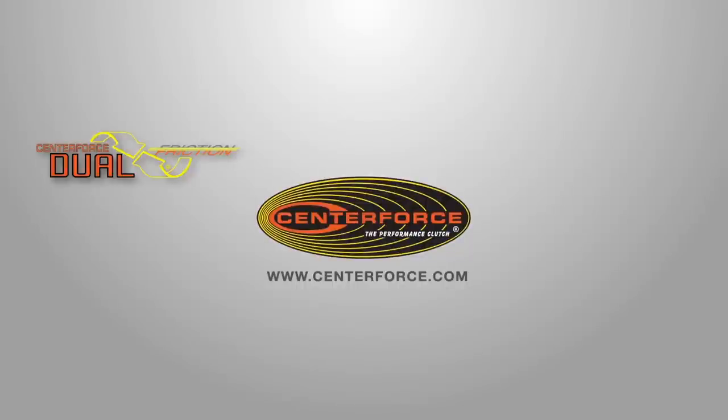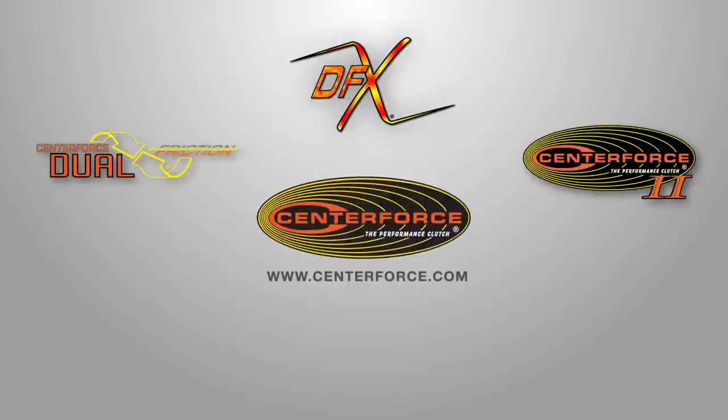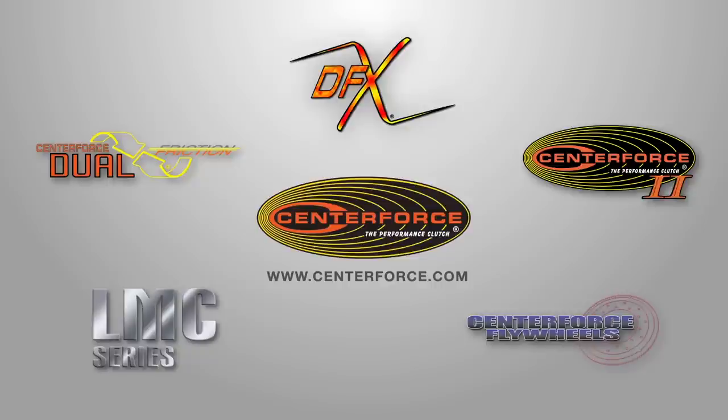And for info on other CenterForce clutch series, be sure to watch the Dual Friction, DFX, CenterForce 1 & 2, LMC, and Flywheel videos.